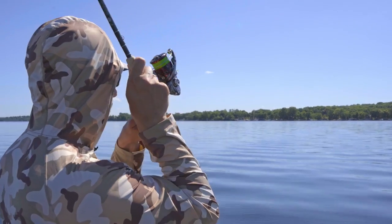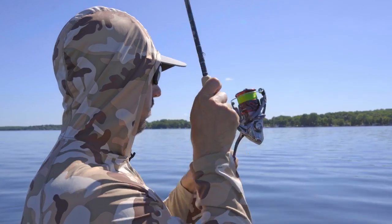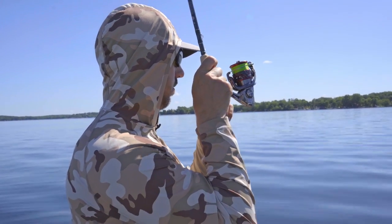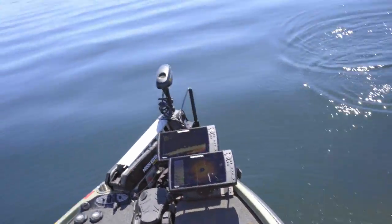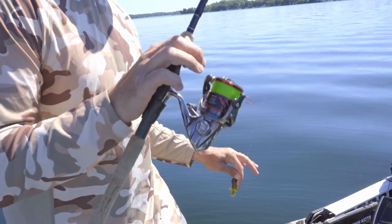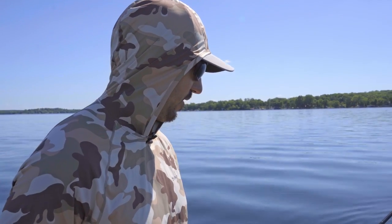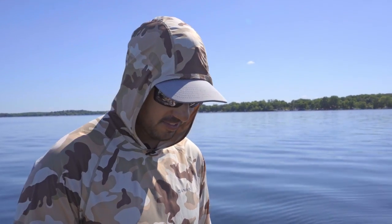Just like that, we're hooked up. We come off. Well, there you saw it. We found the boulders on our side imaging, spun around, marked a waypoint, eased up to them with the 360, threw right on them, and got a bite on our second cast. That's how efficient you can be with that 360.